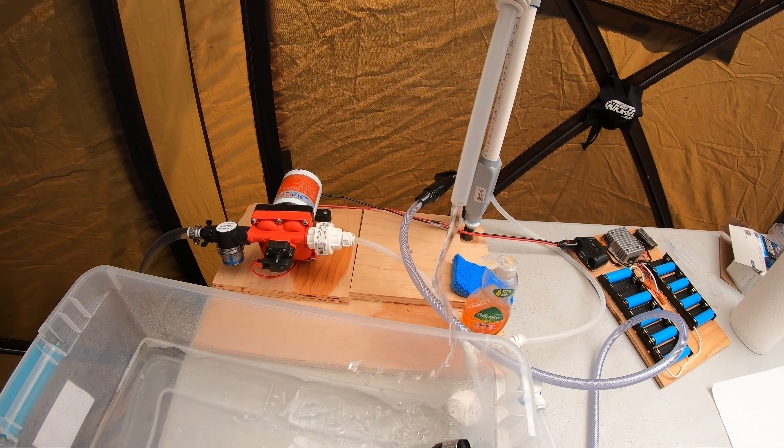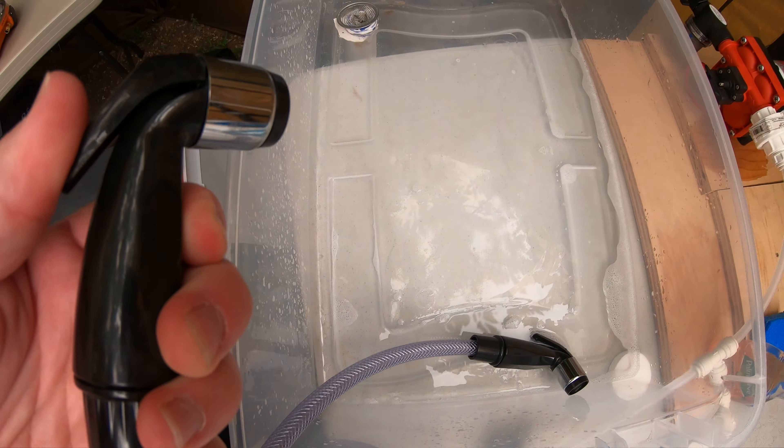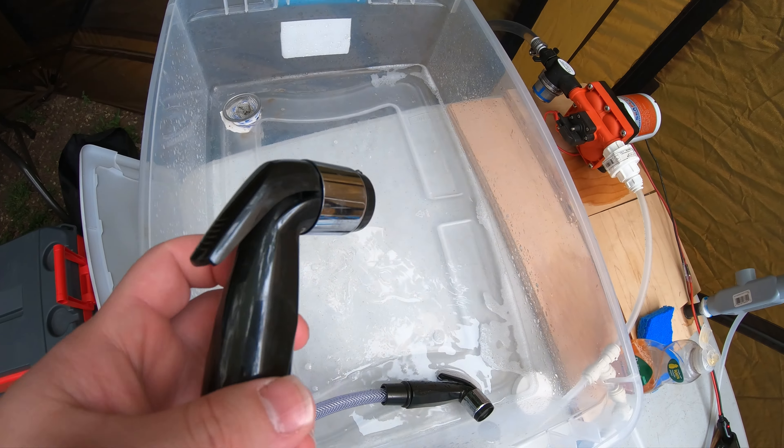If we just twist this, the water comes dumping out. Tankless water heater. But squeeze that and tons of water comes shooting out of it.